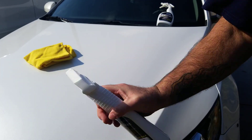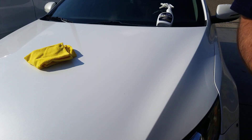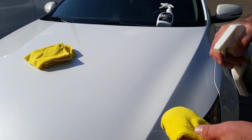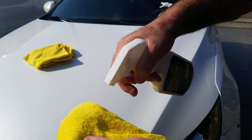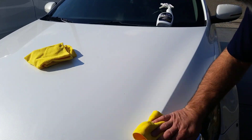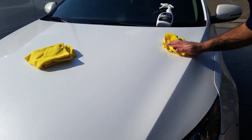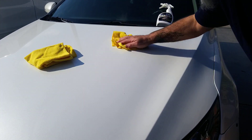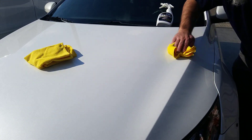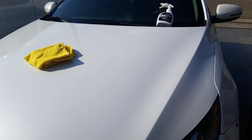I'm going to use the Q7 Wax. Shake it. I'm going to put it on the rag — that's probably overused, but that's okay. Spread it in, work it in, spread it out. Let it haze and buff off.